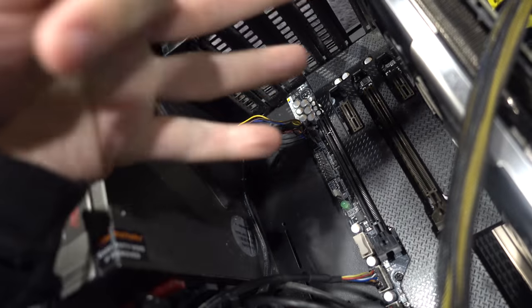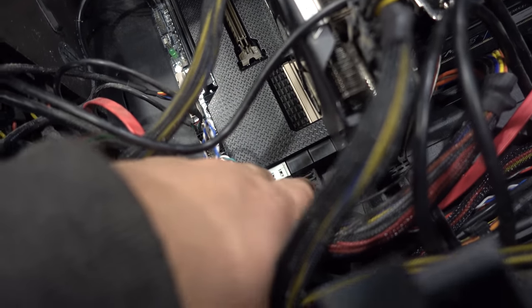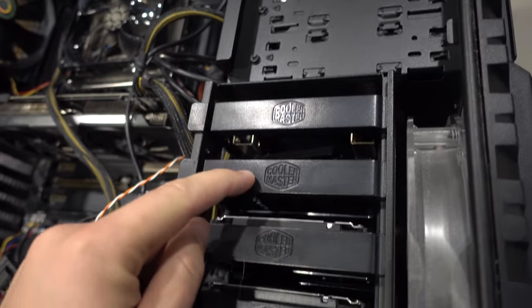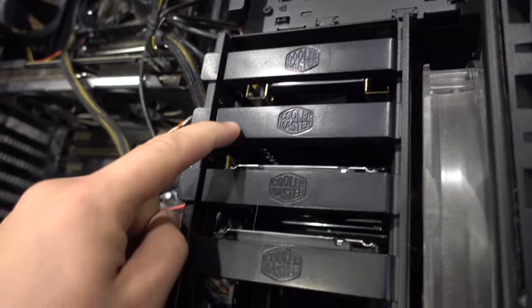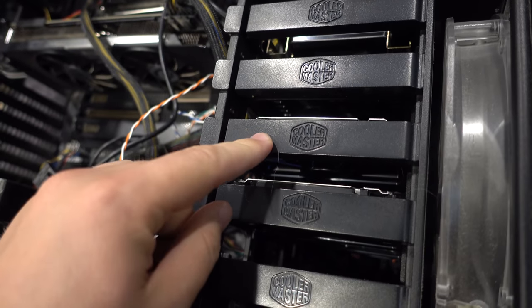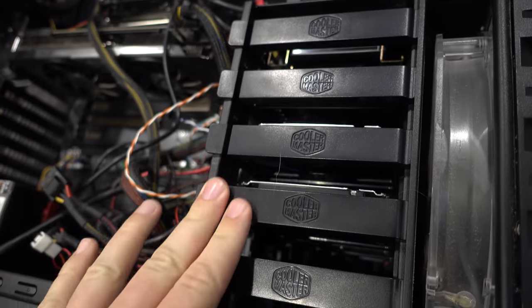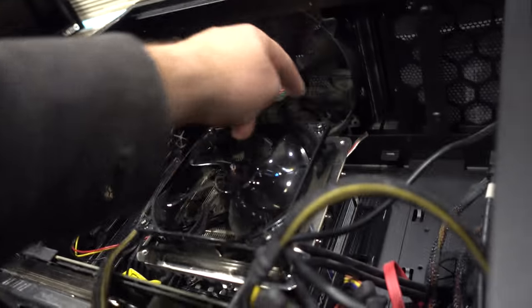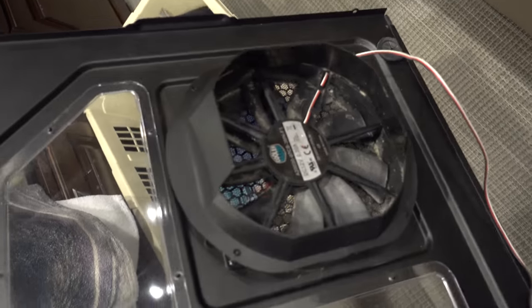I believe this can do three cards in SLI — though I'm not sure. We've got extra SATA ports down here for extra hard drives. A 256-gig and a 512-gig SSD — these are awesome SSDs, a Crucial and a Samsung. And then you've got two 2-terabyte drives. I need to double-check which ones work when I test this out. Got lots of fans to move air, as well as a fan in the actual door.